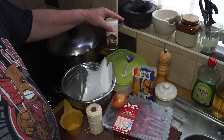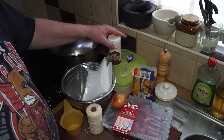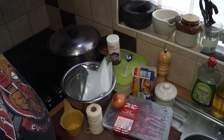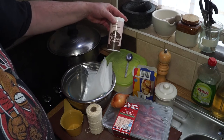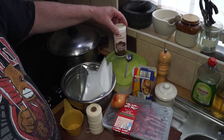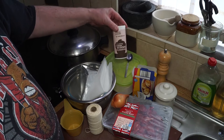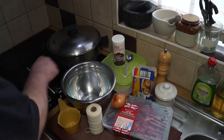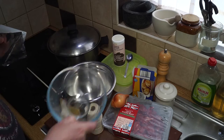You'll need a couple of cups of all-purpose or plain flour — as we call it in Britain. You can also use self-raising flour, in which case you won't need the baking powder. I'll be using plain flour and adding in some baking powder.